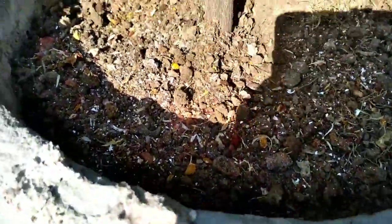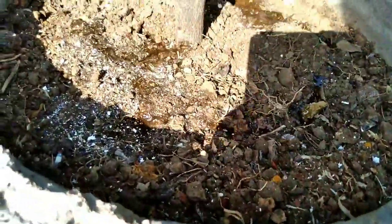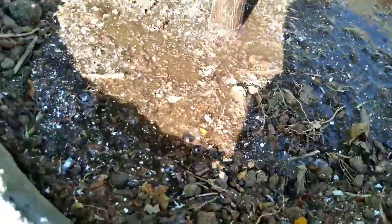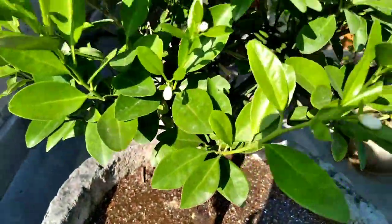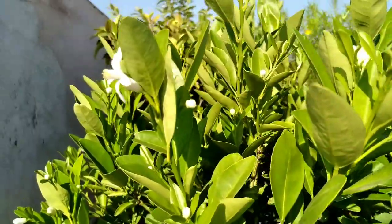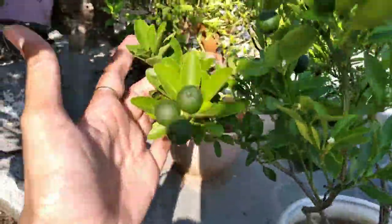In this fertilizer mixture, there are a lot of benefits. Coffee grounds contain nitrogen. Egg shells contain calcium and phosphorus. Banana peel contains potassium. Onion peel contains sulfur. Citrus peel helps keep the soil pH acidic. You might wonder what the kitchen waste compost contributes — it contains nitrogen, phosphorus, potassium, calcium, iron, zinc and magnesium. Not only that, but all kinds of micro and macro nutrients are also available in kitchen waste compost.